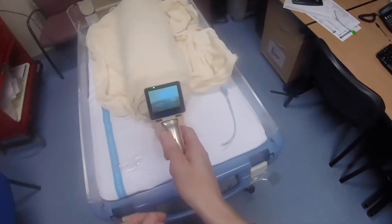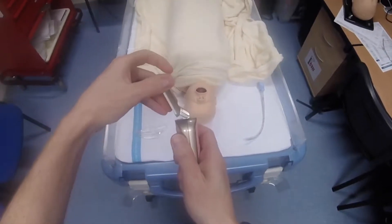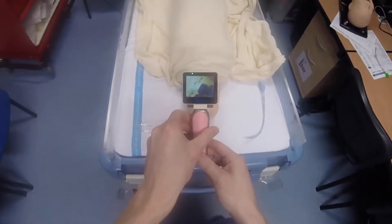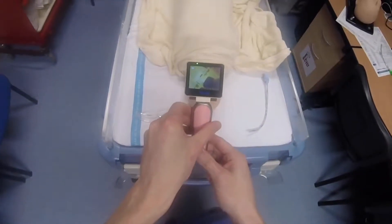One way this would be useful in training: you can have the trainee doing the intubation with direct laryngoscopy and the screen turned to the side so they're blinded to it. The instructor can stand to the side watching the screen and provide tips and advice if the trainee gets into difficulty.